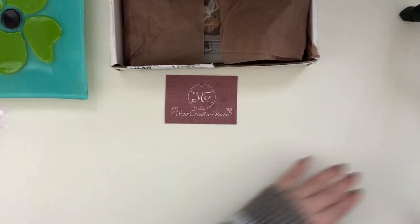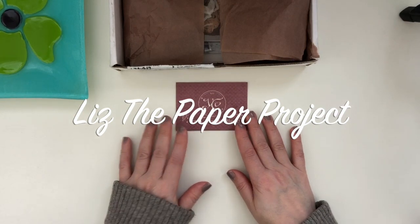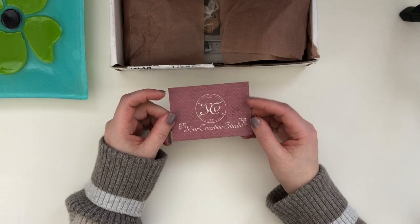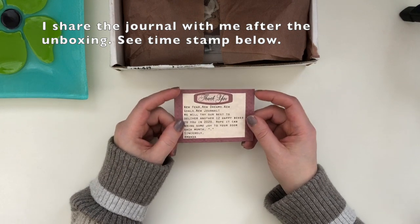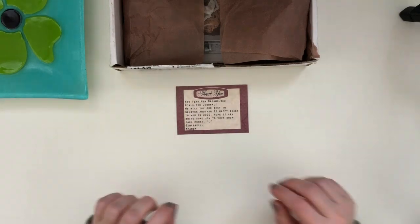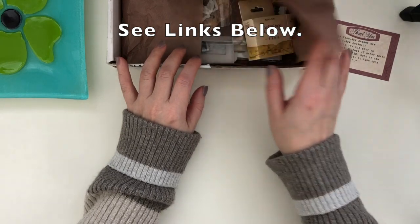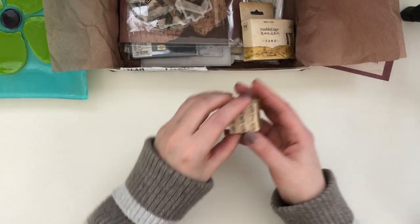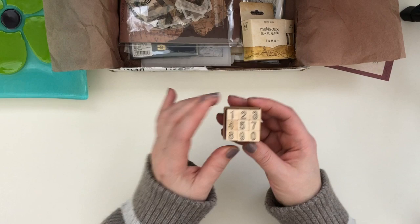Hi friends, it's Liz here at Liz the Paper Project. Welcome back to my channel, and if you are new, welcome! Today I am sharing the unboxing of Your Creative Studios subscription kits. I love Amanda's kits — they are like a little Christmas in a box. I've gone ahead and opened up some of the packaging because sometimes that takes forever when I'm filming, and I know your time is precious.